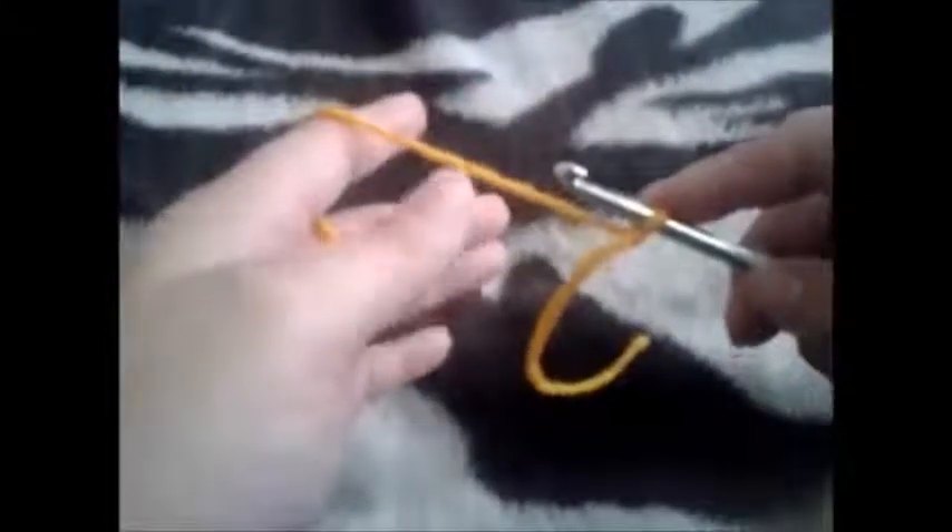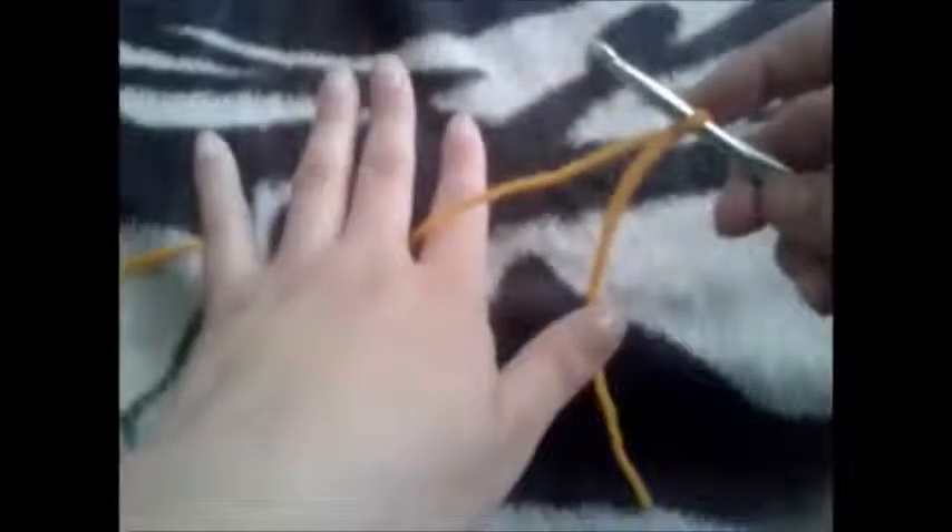There are different ways that you can hold your yarn. No matter how you hold it, you want to make sure that you keep a constant tension.